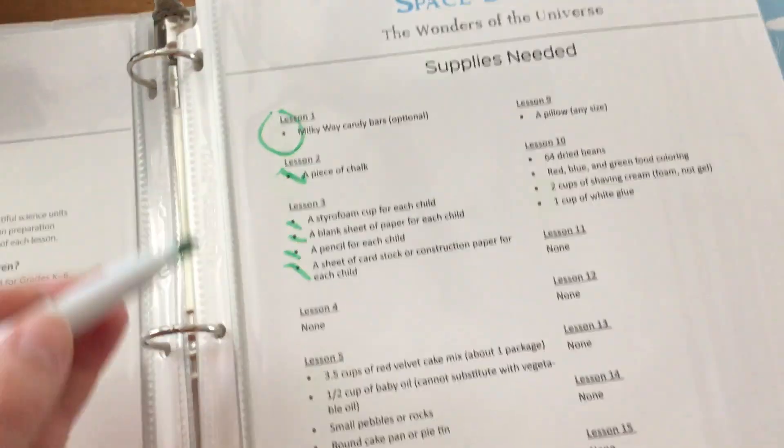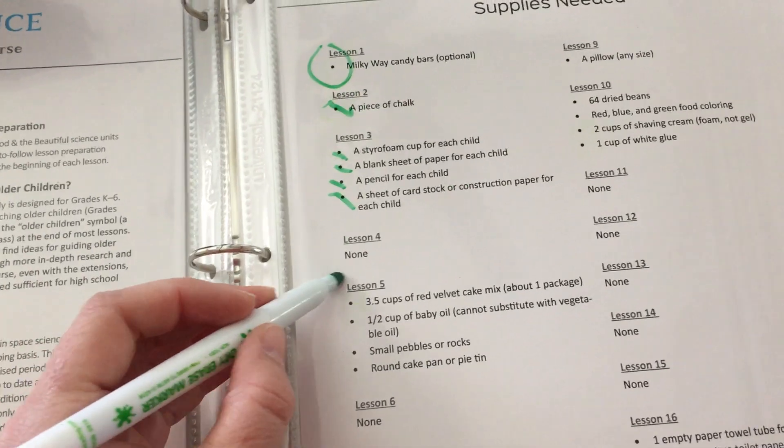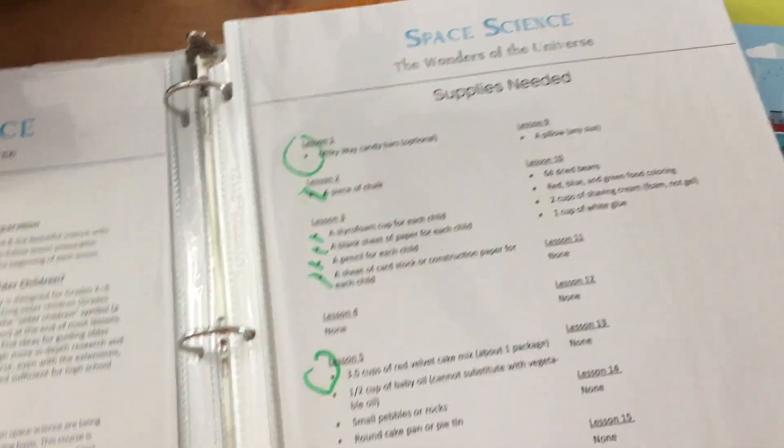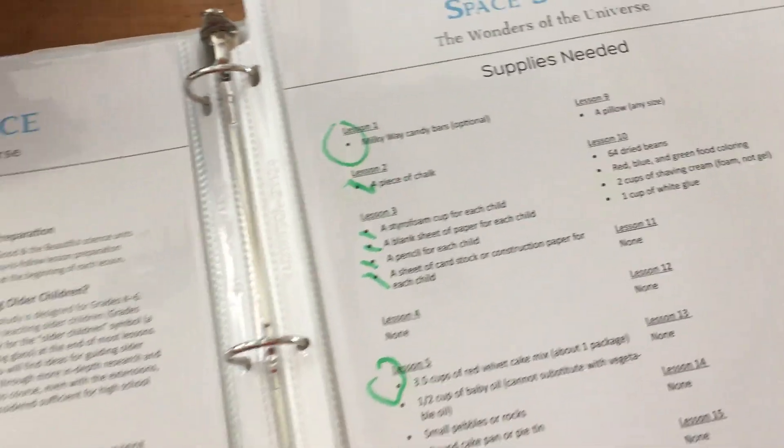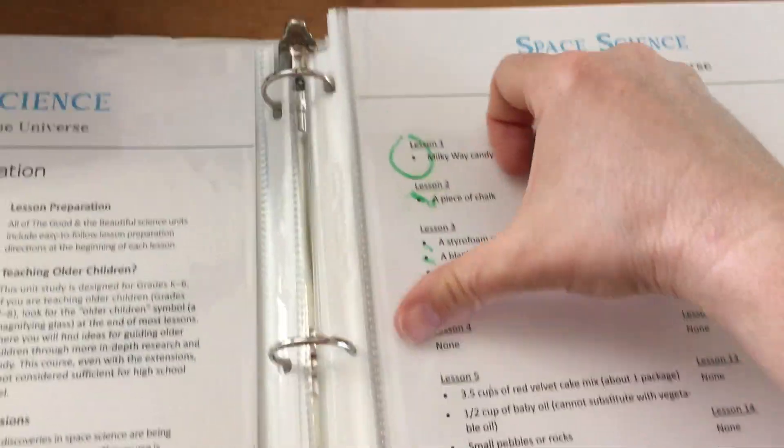I knew I was going to need to buy some Milky Ways and some other things. So I could just go through and as I bought them and put them in the box, I could just erase them — probably better to use an eraser, but easy peasy — so that I could have everything ready.